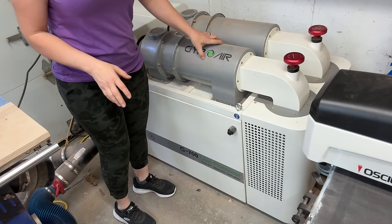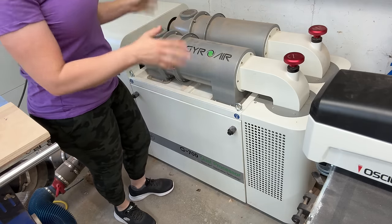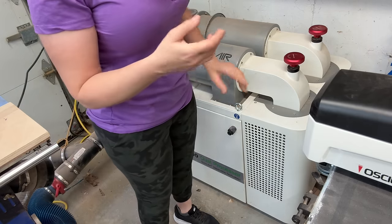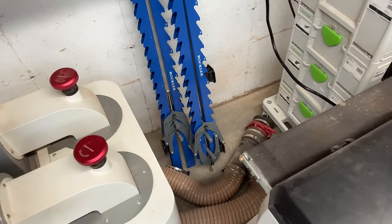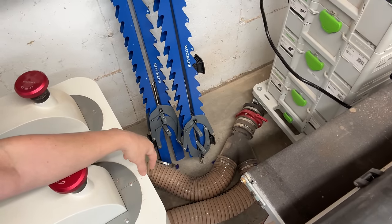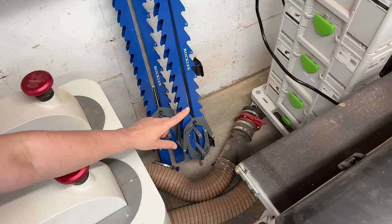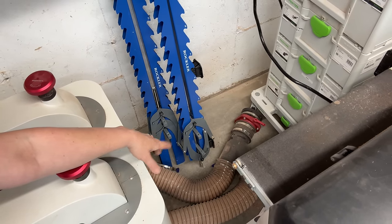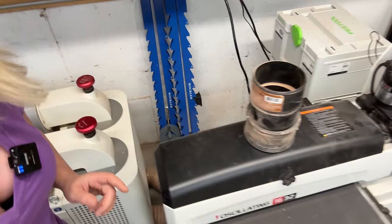I absolutely love it and if I had to do it again I would probably purchase the same machine. However, there is one problem: the little caps where the filters are. You have to clean that dust once in a while. I've attached this hose over here because there are two plastic caps that you're supposed to unscrew and clean the dust in there every week or so, and those caps are completely busted — they came not working properly. So I put a different attachment so I can clean it.